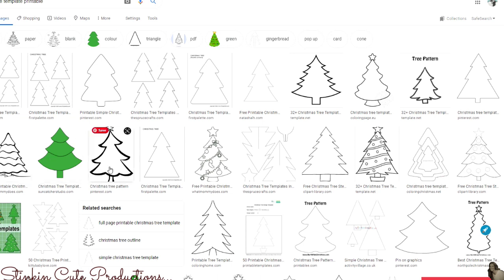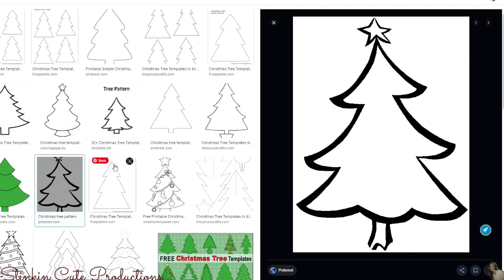I really like this tree here so I'm gonna click on it and it's gonna bring the tree up off to the side. Once it comes up you can either right click it and save it to your computer in your downloads, or you can place a piece of copy paper on your screen and gently trace it — that way you're saving printer ink. If you don't have a printer it's gonna work out better. If you want to print it out, print it out and you're good to go.